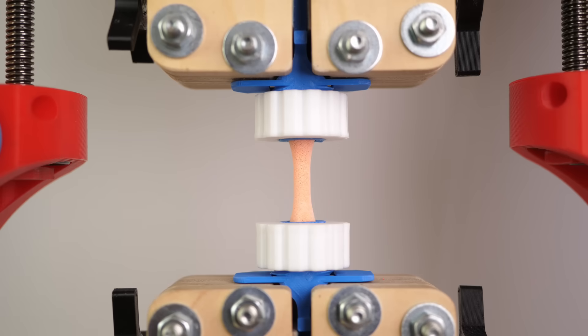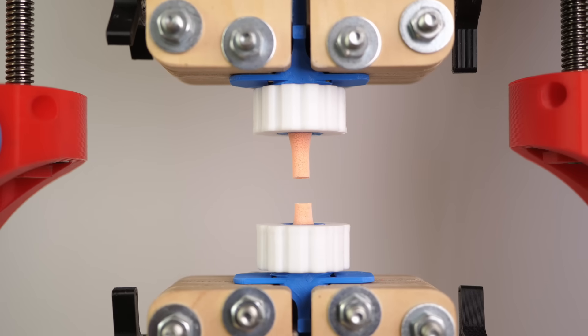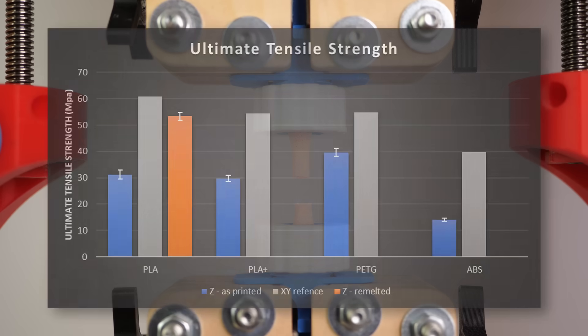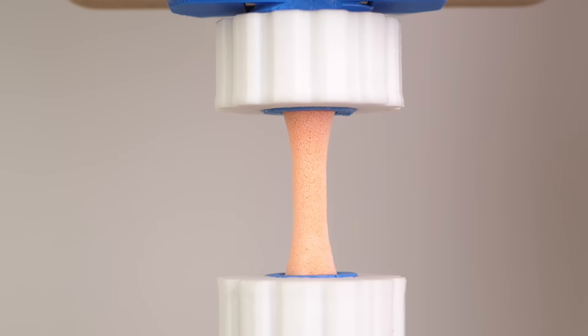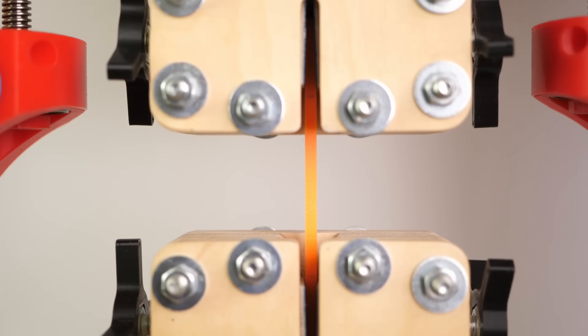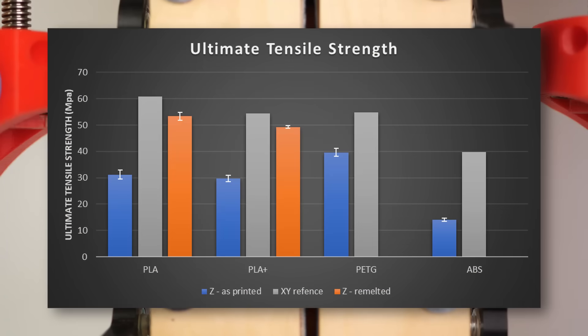Next, I tested PLA+. The material strength improved in a very similar way and we almost reach ideal part strength. Unfortunately, I think some ductility is lost because the material snaps without any significant necking, unlike what we saw on the dog bone sample. Still, very impressive results with a really low scatter.